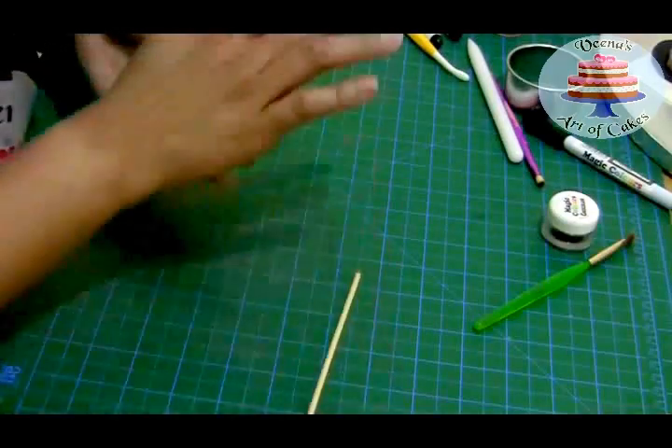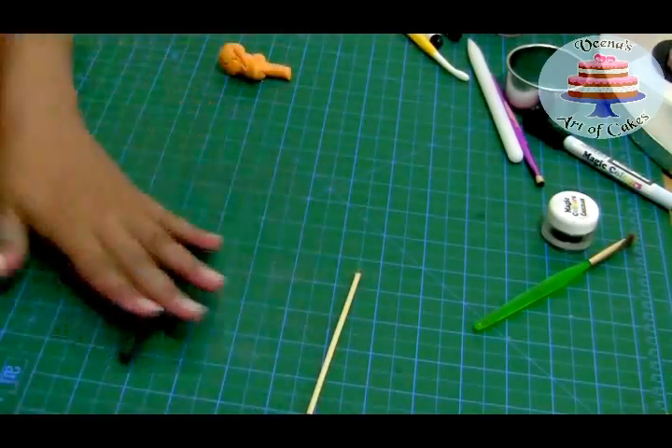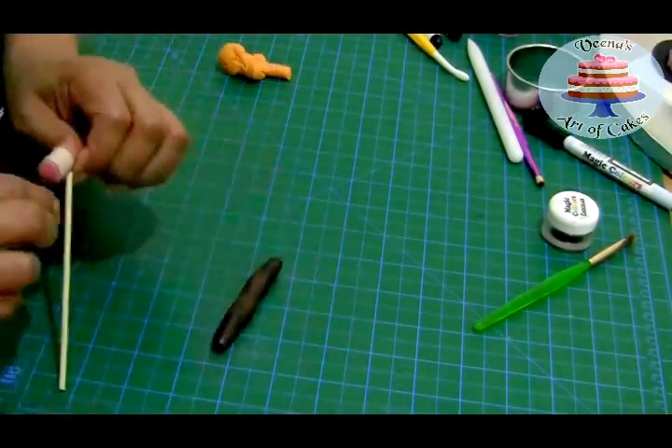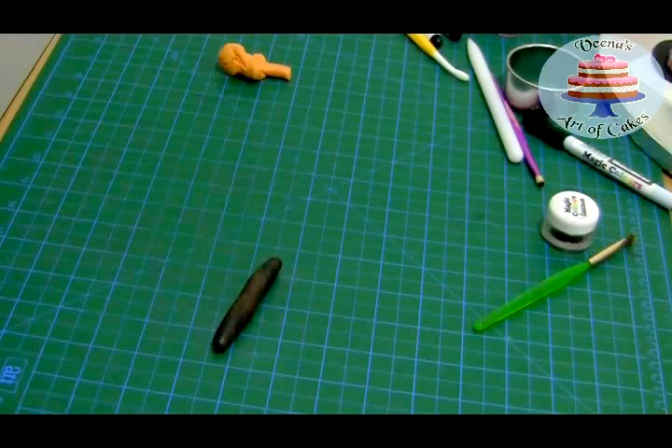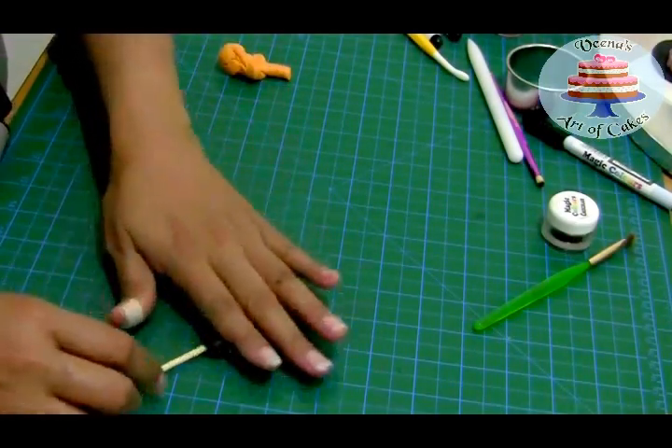This is the witch's broom — you can see how gorgeous the colors are, black and orange. You can also make them in purple and orange, but black and orange really goes very well for Halloween.